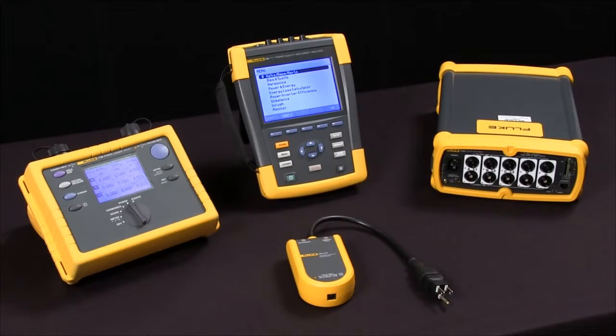Finally, the Fluke 1760 — not pictured here — has an even higher sample rate of 10 megahertz and is fully customizable for engineers that want to monitor all voltage and all current and be really selective about how they set things up. Those are some things to consider when you select a power quality tool.